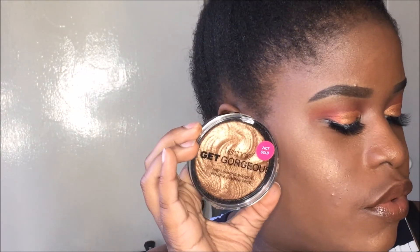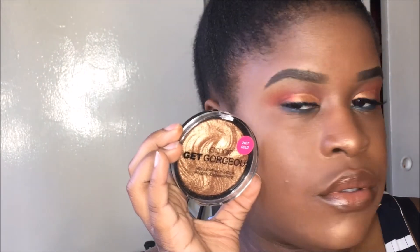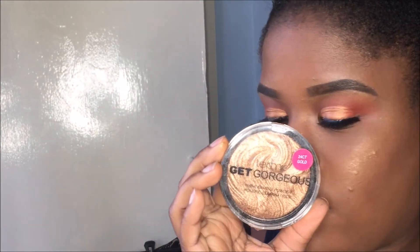The highlighter I'm showing you is the Technic Get Gorgeous highlighter, which is what I'm wearing on my face right now. It's actually a really good highlighter but it's really, really cheap too. I actually tried it out, so if you want to get that, go get it. You can also use my discount code for Dodo Lashes, which is what I'm wearing in this video — the link is below.